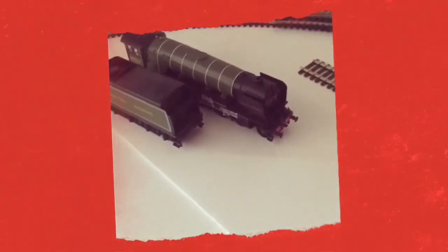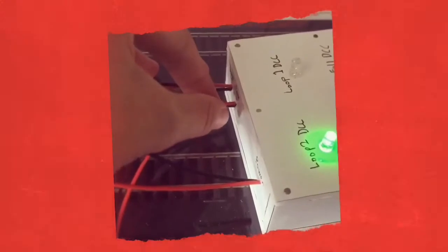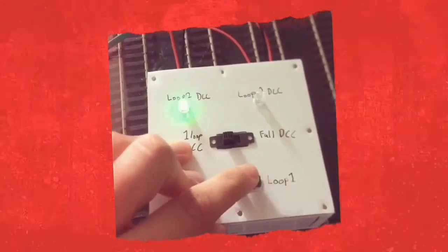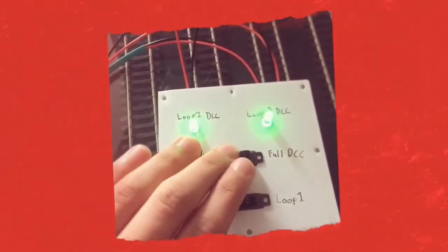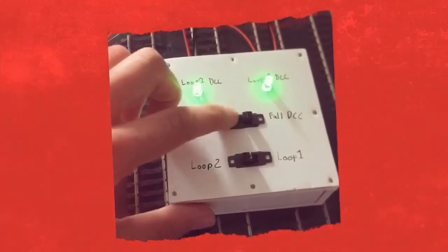I had to come up with a solution, which was this. This is a digital track power control box — the power from the control goes in, and the power to the two track loops goes out there. So I can switch between which track I want to be digital and which one I want to be analogue, and I can also choose to have both tracks digitally controlled. So that's one problem solved.